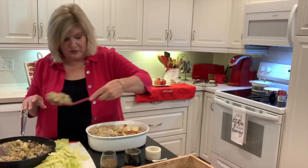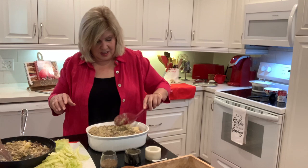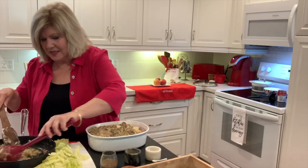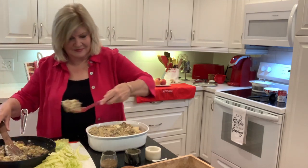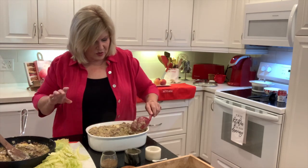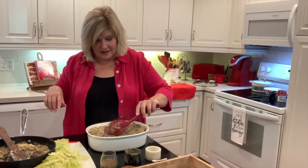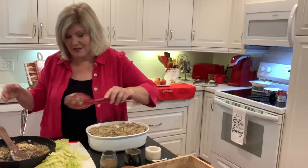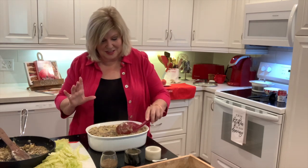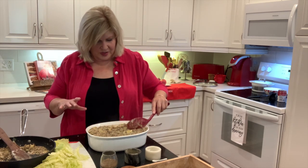I'm telling you, you bring this to a potluck at church and you're going to be the most popular person there, because everybody just loves it. I'm probably going to have to make another little casserole. I usually make this in a larger rectangle dish, but you have to cover it. I got those little sheets of foil that you use to bake potatoes, so it wouldn't fit on my other baking dishes too well.